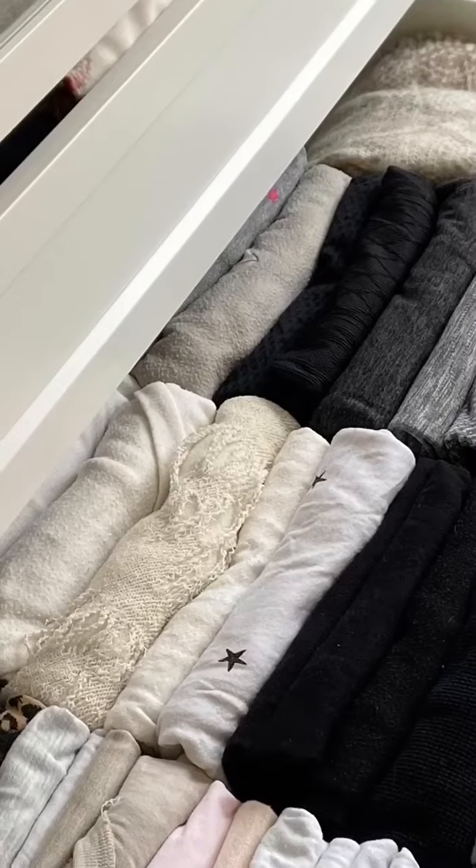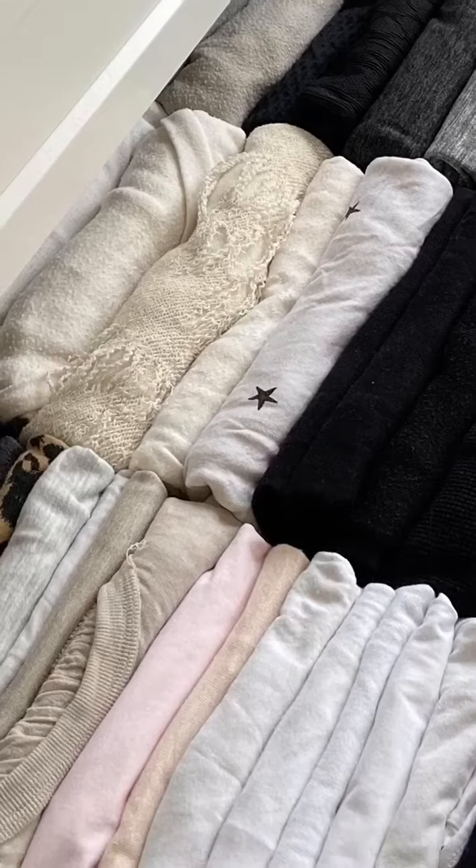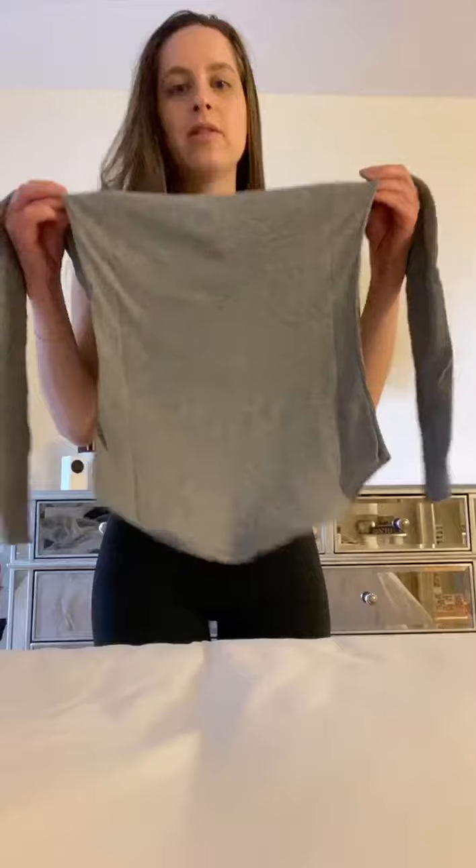You want to fold like this. Take your shirt, grab it on the armpits and shake it out. Get all those wrinkles out. If you have to smooth, go for it.